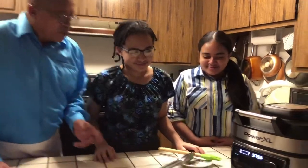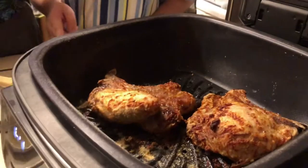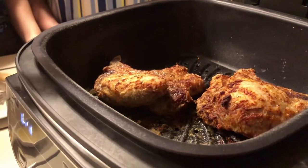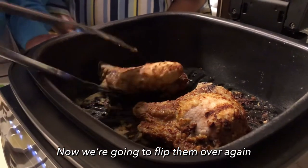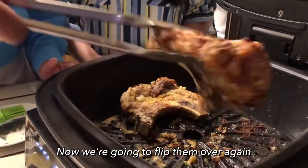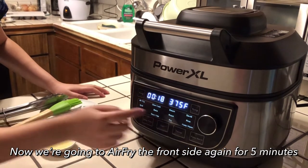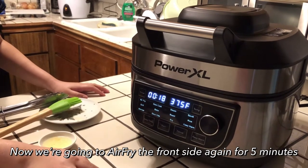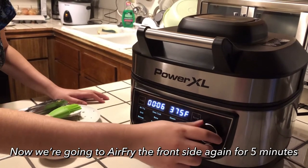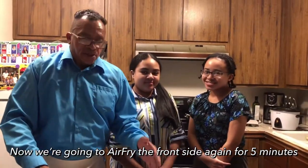Now it's been 15 minutes, so we're going to open it up and see how it comes out. My daughter flipped them over — they're looking pretty good and a nice brown. So now we're going to flip them over and I can see they look pretty good. I'm going to do the other side for five more minutes just to get a little more brown. I'm going to set it for another five minutes, make sure it's on the air fry preset at 370°F, change the time to five minutes, and press start. We'll let it cook for five more minutes and it should be done.